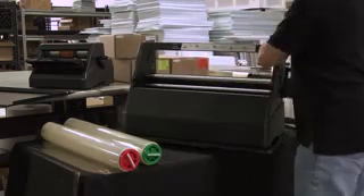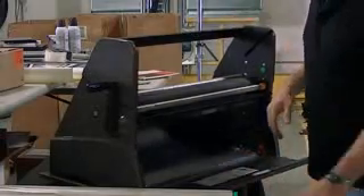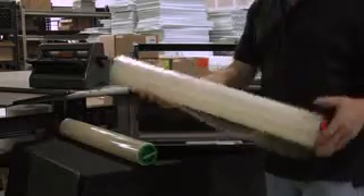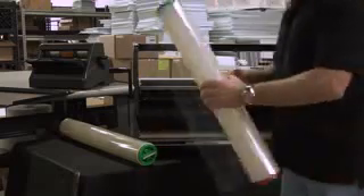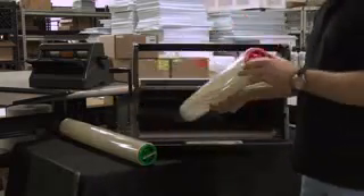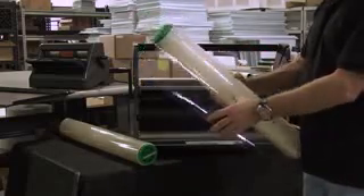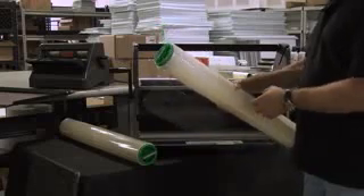Essentially what I'm going to do is take the top off, and you're always loading your machine from the back — that's where you're going to start. Now all these rolls are color-coded; you can see that each end cap is color-coded and it corresponds with the colors on your machine. They also literally say top or bottom. But to make it easy, the bottom roll is always going to have your starter lip on it. The lip is generally four to six inches.